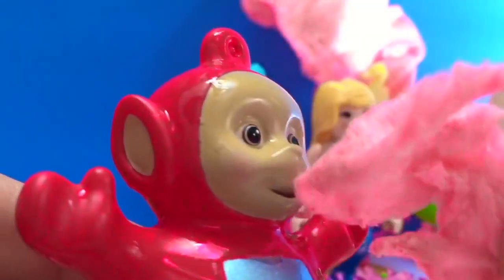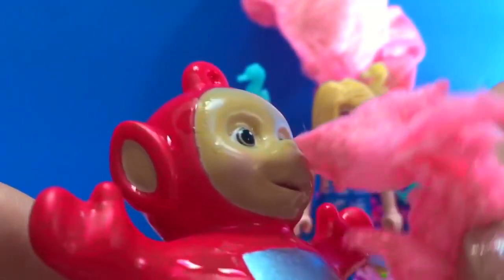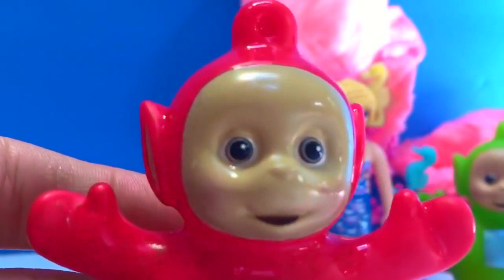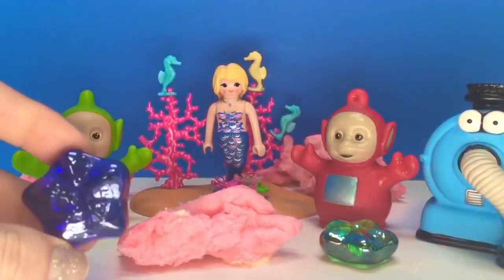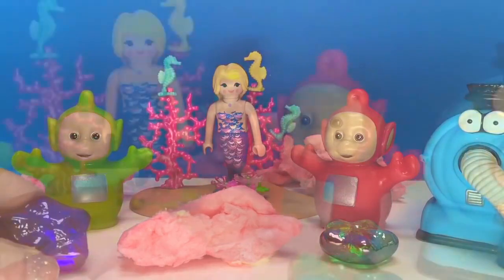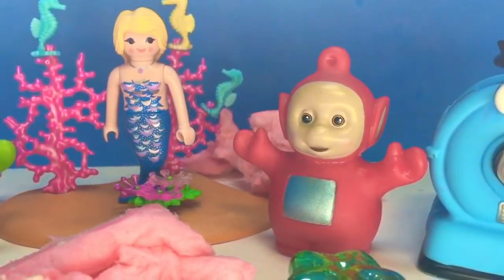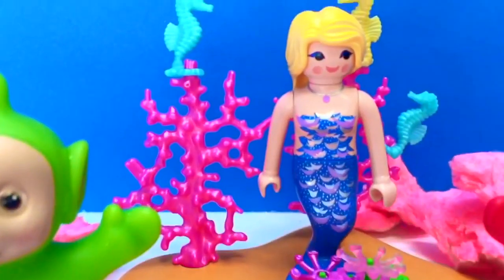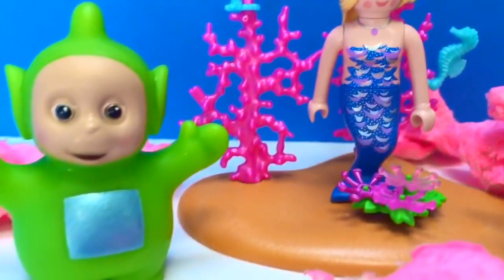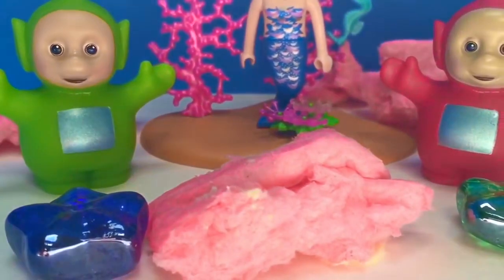Who wants to eat some cotton candy? Mmm, Poe likes cotton candy. They each also receive a beautiful gemstone in the shape of a starfish. Okay, Teletubbies, it's time to say goodbye. Goodbye, Teletubbies, and come visit again. Thank you for coming to Tiny Treasures. Please subscribe to our videos. Goodbye.